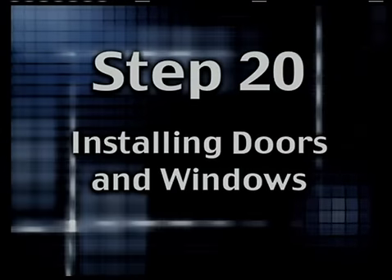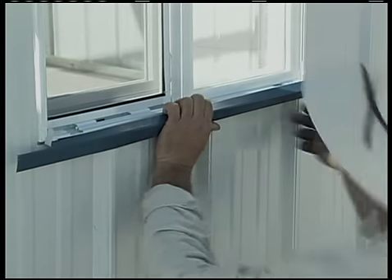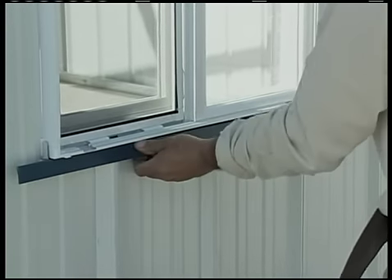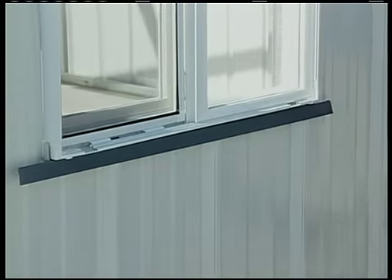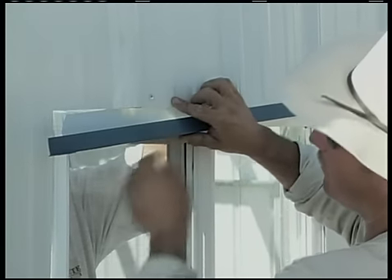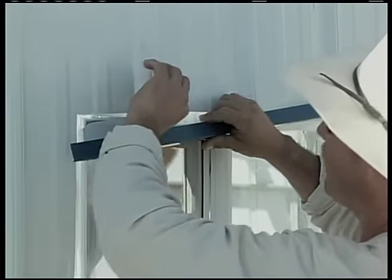Step 20: Installing doors and windows. As there are a great many different doors and windows, each with their own assembly characteristics, we're only going to address certain aspects here. Your doors and windows should fit nicely into the frames you put together earlier back when you were building the frame.